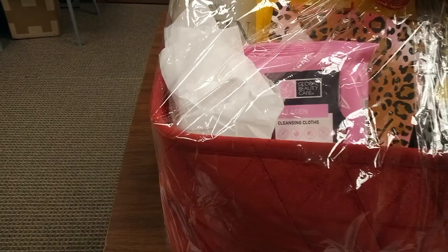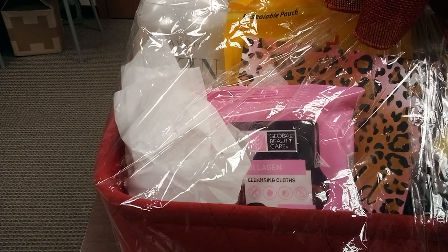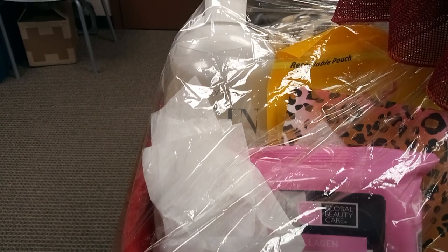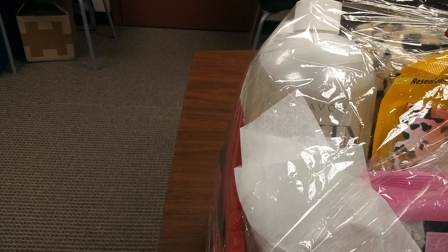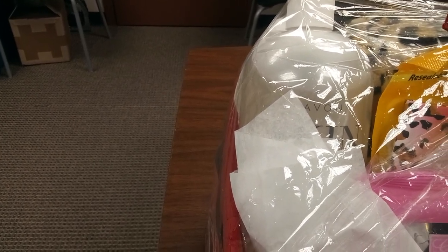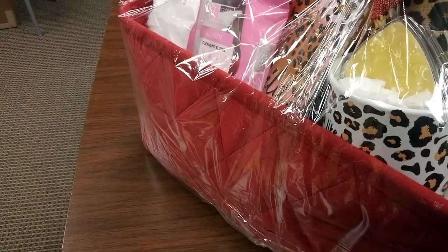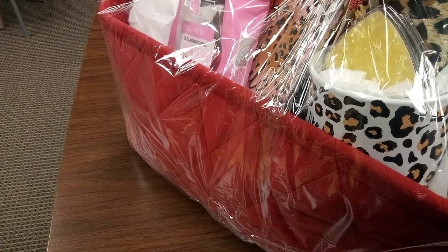Here we have our nice cleansing facial wipes with collagen in it, a nice leopard 'Go Wild' journal, and behind it is our yellow Epsom salt. A 24-ounce Avon Skin So Soft — the yellow one. And then here, look at this amazing large leopard coffee mug, and it says 'Boss' on it in pink.